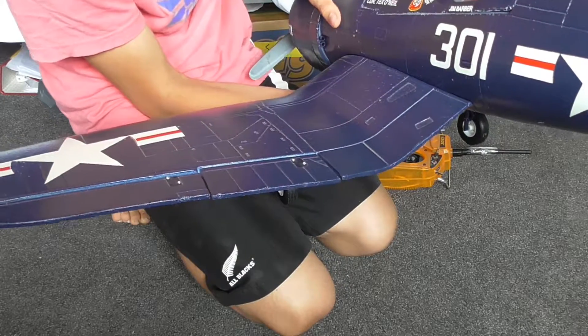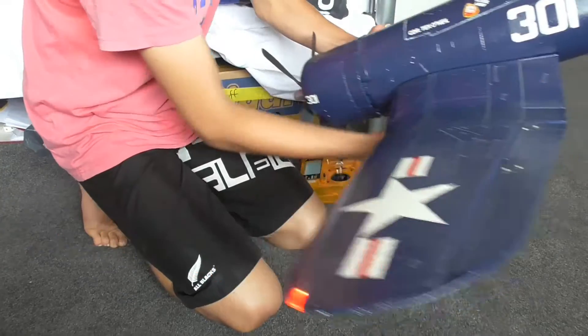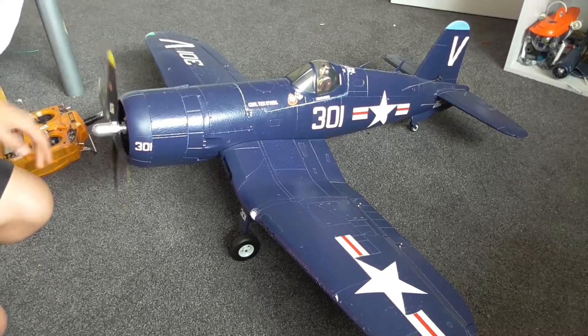Nice and slow servos, so you don't get that ballooning effect. It's a six-channel, so it's got everything: rudder, elevator, ailerons, flaps, throttle, and gear.